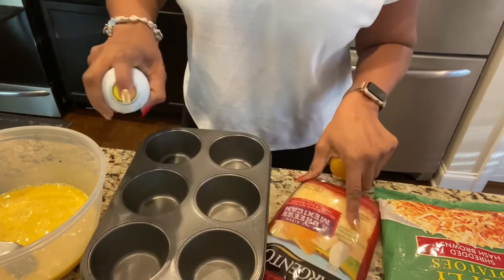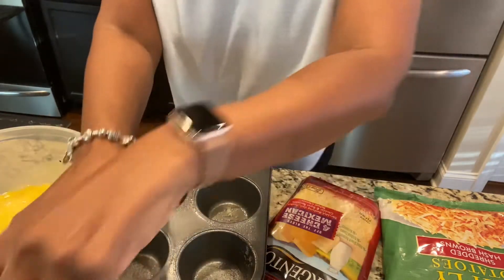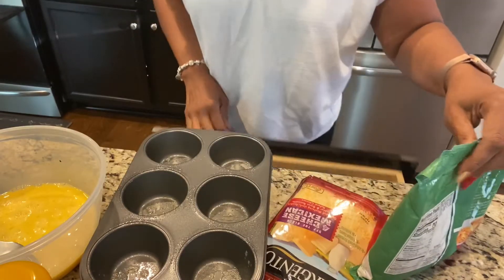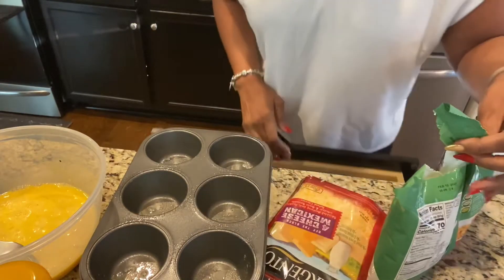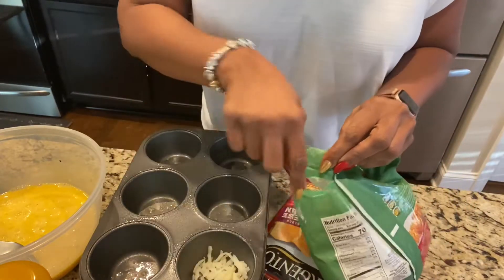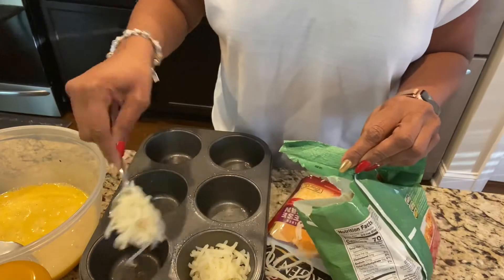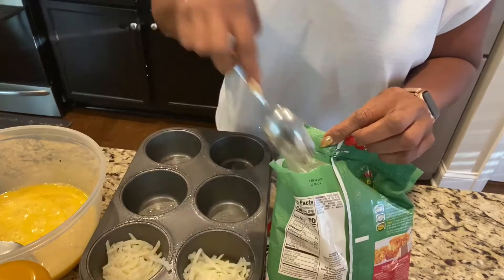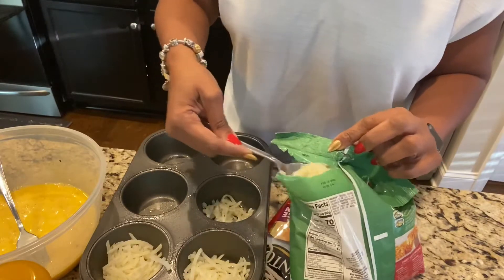I am spraying my pan really good because I do not want them to stick. Then I'm going to start with the potatoes — that's the first thing I'll put in the pan. Each cup will have some potatoes, and I don't want to fill it up because I've got to put the spinach in, and the egg and the bacon and also cheese. So maybe about halfway I'll fill it up.